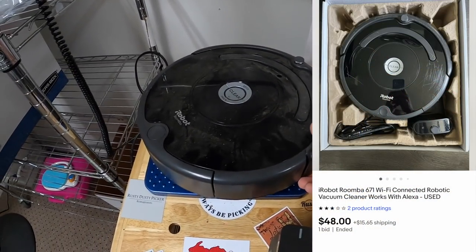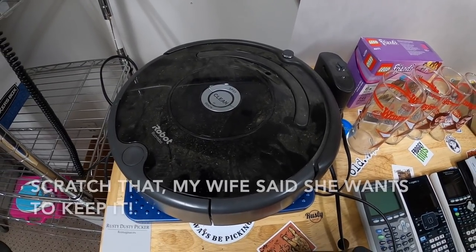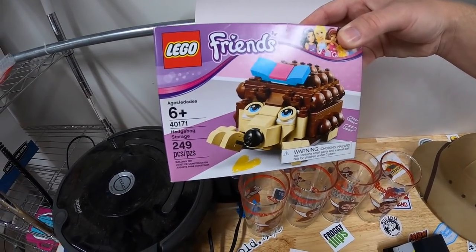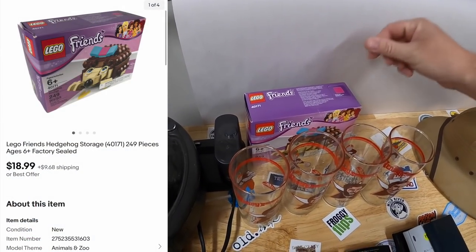This Roomba is selling around $40 to $50. It's kind of heavy, so there's a good amount of money people are going to pay for shipping, which hurts the value a little bit, but for 10 bucks I think it'll be a good flip. I also picked up this Lego Friends Hedgehog for $5 — it is new and sealed. It's going for right around $19 to $20 bucks. Nothing crazy.